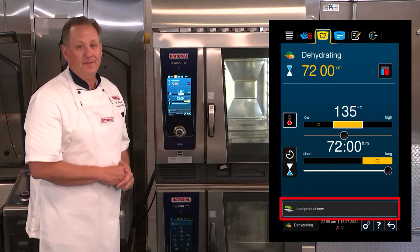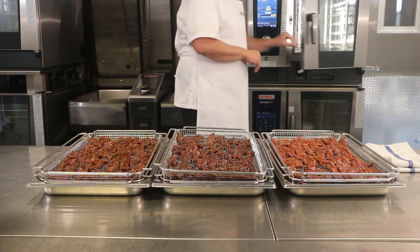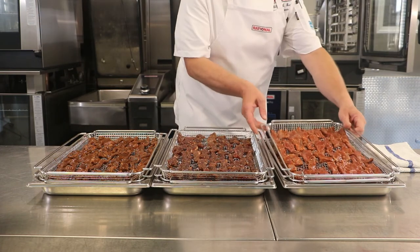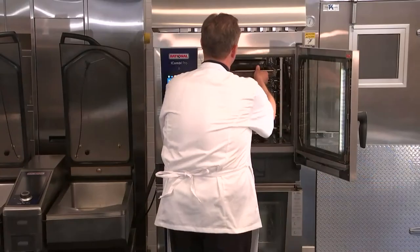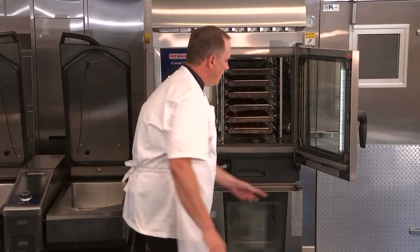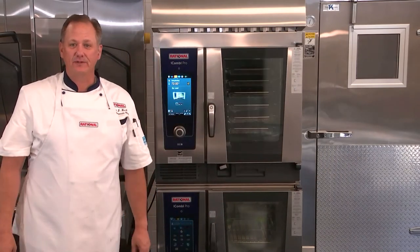You can see now that it's already telling me to load the product. All I have to do is close the door and the iCombi Pro will take care of the rest.